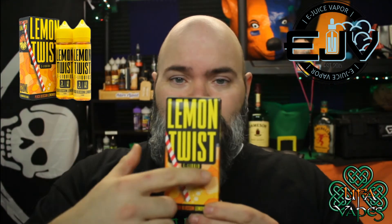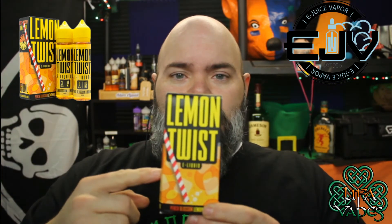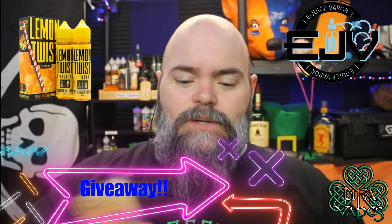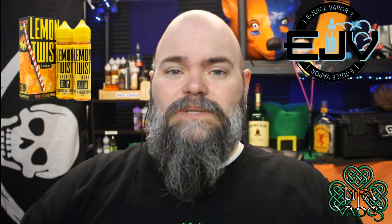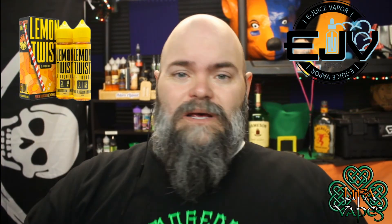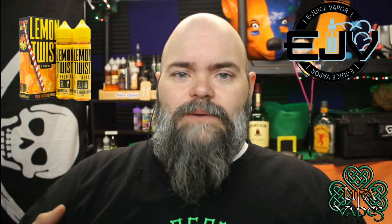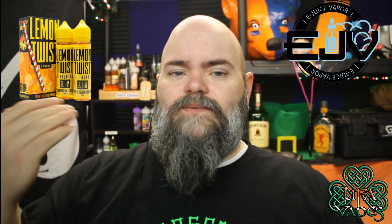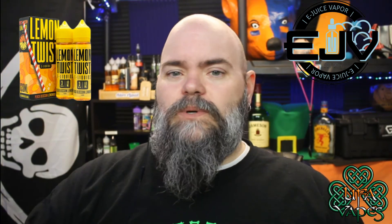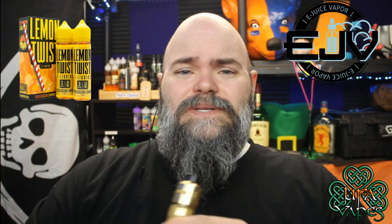They gave me a 120ml box and I've only used 60ml, so the other 60ml I am giving away on this video. Put in the comments that you like peach rings — that way when I run the giveaway in a week or so on one of my vape breaks, I'll know you're going to enjoy it. If you want to be entered in the drawing, put 'I like peach rings.'